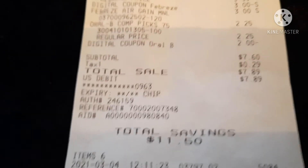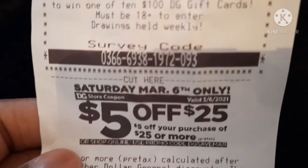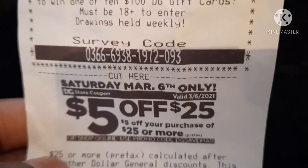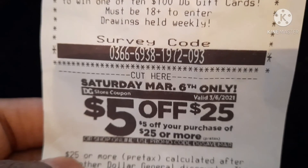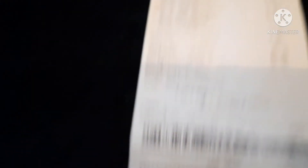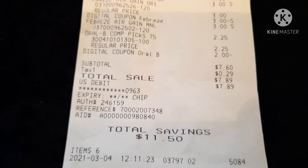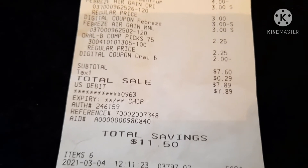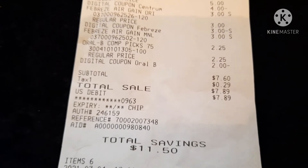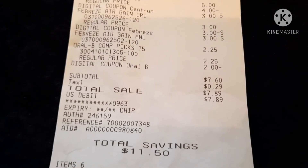I saved a total of $11.50 — that is definitely a good deal, especially if you are not using paper coupons. Don't forget that at the bottom of your receipt there is a $5.00 off $25.00 coupon for this Saturday. This would make a great deal if you saved your digital coupons and combined them with the $5 off $25. If you get everything I got, your total would be a little over $19.00, so you'd need to add about $6 more — using other digital coupons or insert coupons — to make your total even lower.